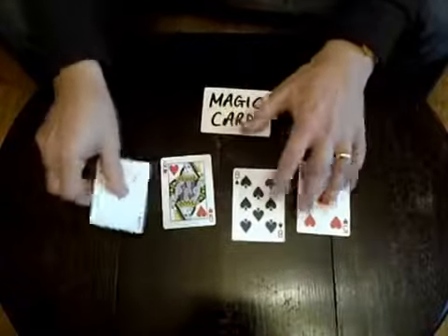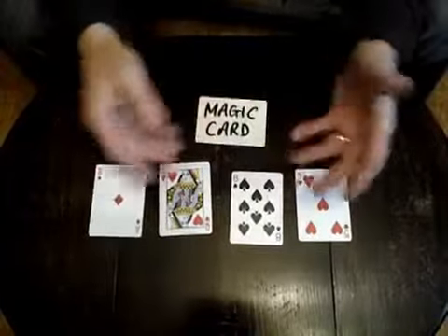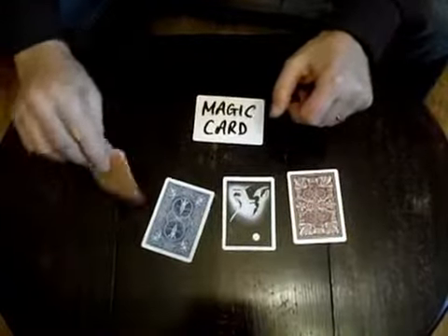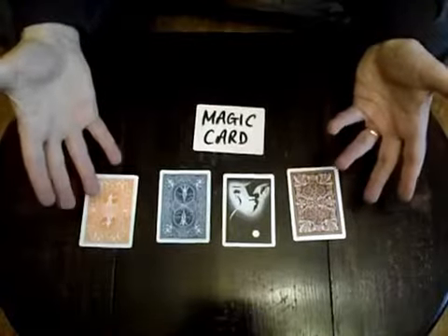That is the magic card right there, and the magic card should be able to do something. You can take the card, tap these cards, and they will instantly change — just like that. Maybe not the faces, but certainly the backs, because I have no idea where these very different backs actually come from. And that is it — as OMG, as quick as a flash. You end clean; everything can be examined and the reset is instant. Thank you.